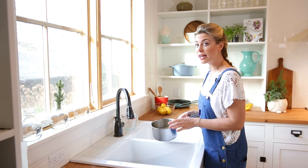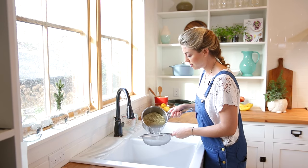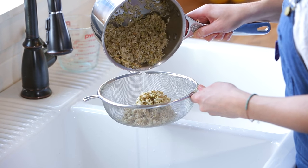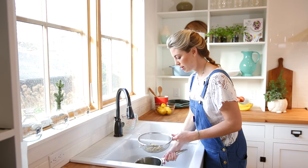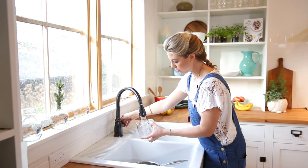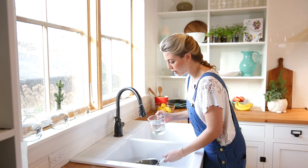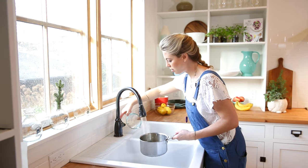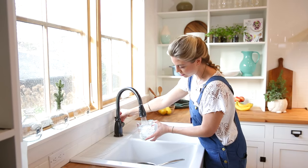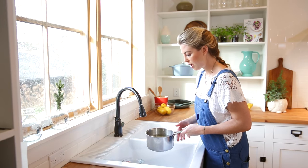If you wanted to soak the grains overnight, you could definitely do that — it's going to improve the digestibility of both the rice and the lentils. But if you're pressed for time or you just have to have an abundance bowl, you can totally do this as well. That's going to go back into the pot and I'm going to add some water for cooking. I have about three cups total of ingredients in here, so I'm going to add about four cups of liquid.